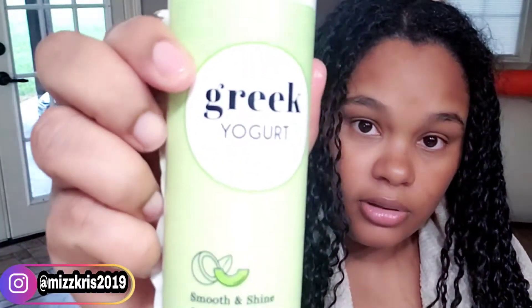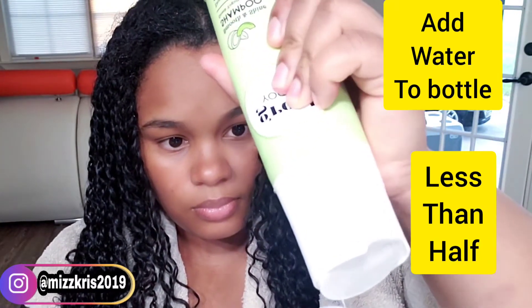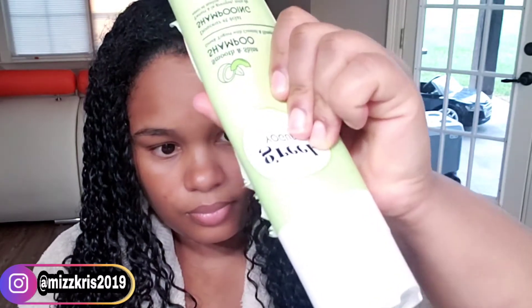I am going to be washing with this Greek yogurt shampoo. Here I am using an applicator bottle, which is going to help make it easier to apply to my hair.